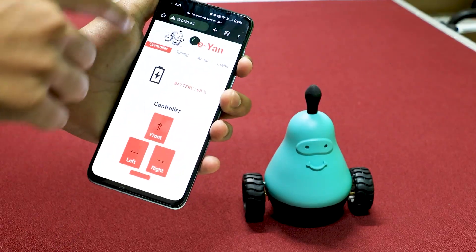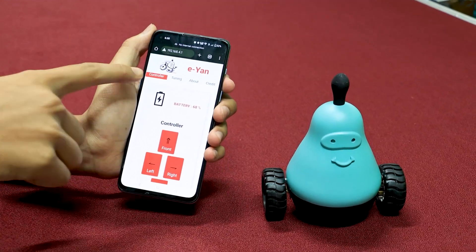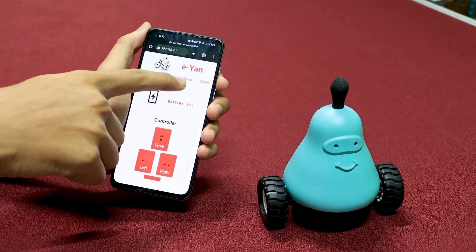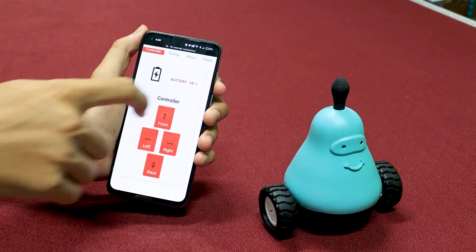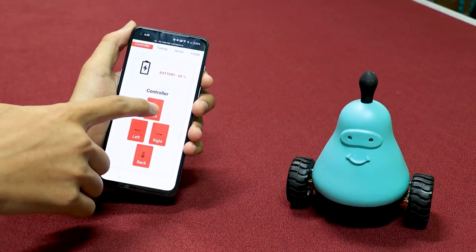The IP address is mentioned in the user manual. Once the page gets loaded, there are four options: Controller, Tuning, About, and Credit. In the Controller page, you can actually translate the bot with the help of the buttons.